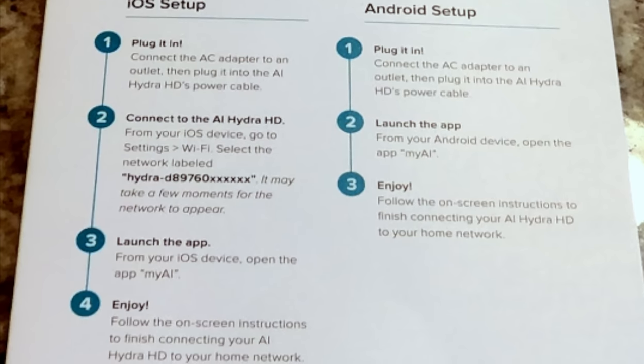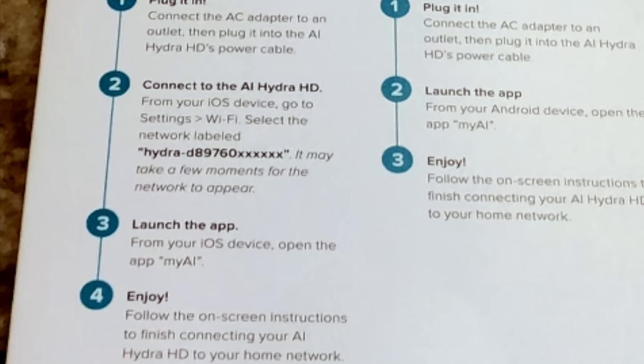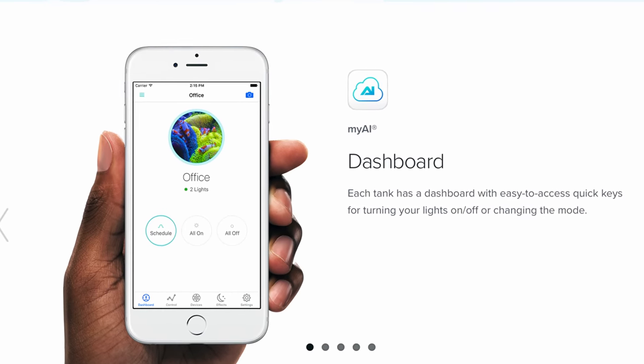The link to download the app on your smartphone is provided on the front part of the start guide. Once downloading, it's extremely easy to use. Just launch the app from your device, follow the on-screen instructions, and your lights will automatically be detected from your home network.